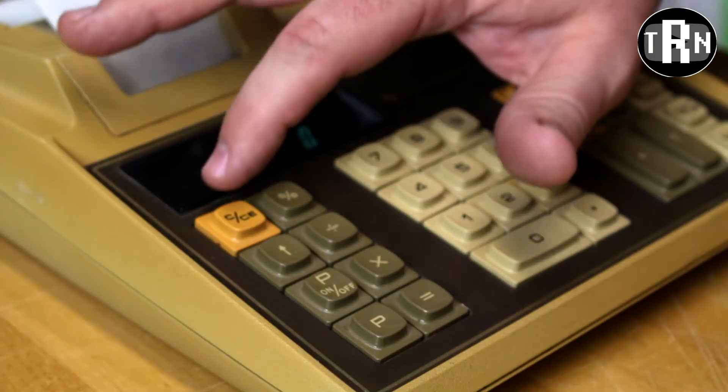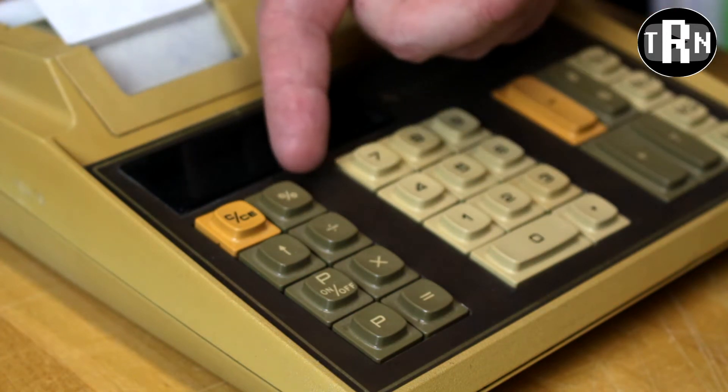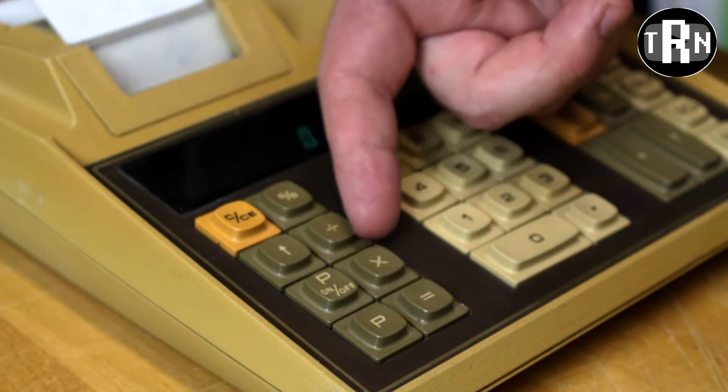Starting on the left side, we do have the clear button right at the top. Next to it is the percentage button, the advance printer button, division, printer on and off, P for printer, division, and multiplication.